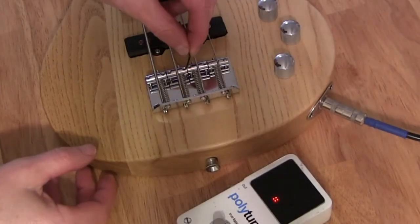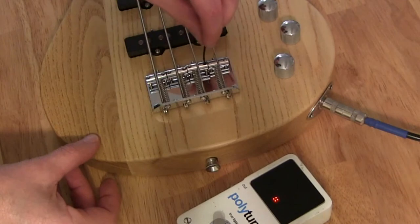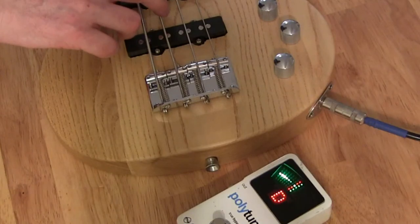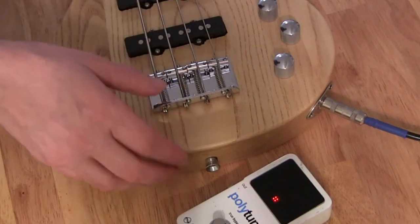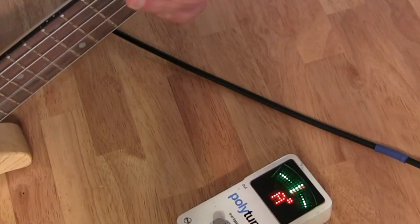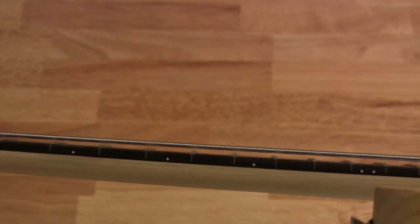With the other hex wrench provided, I'm just going to raise the D string saddle a bit to get that buzz out. After I raise it I'll tune it up and check to see if it's still buzzing. The buzz is gone, so we're all set to play. Here's a look at the string height after the bass is set up — as you can see it's significantly better.